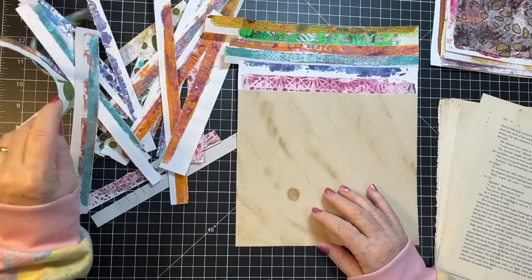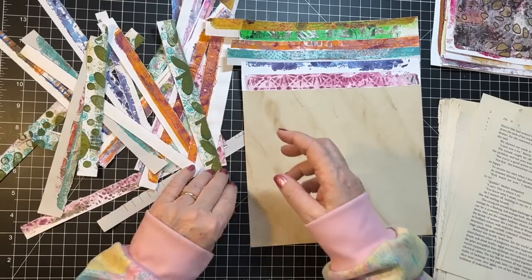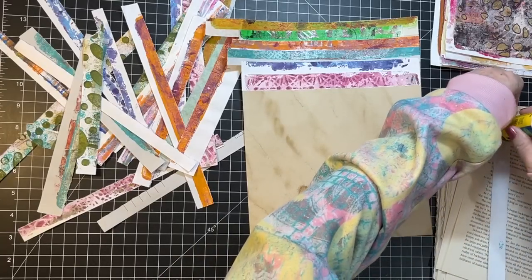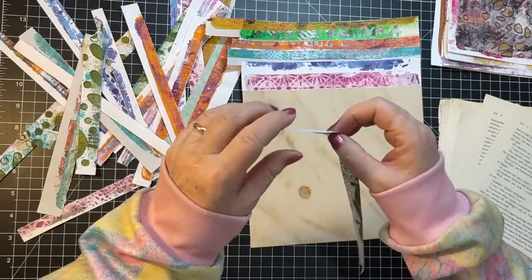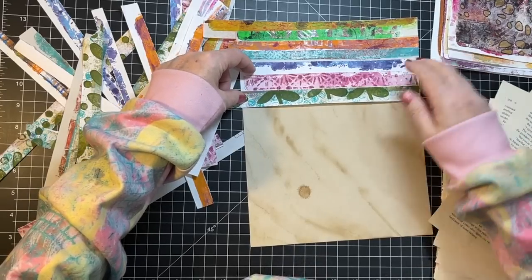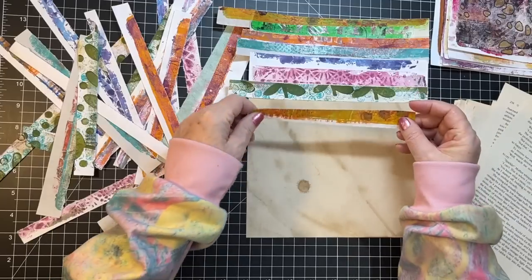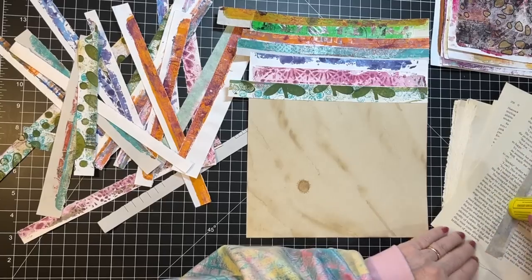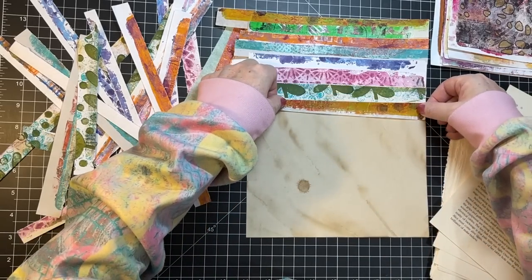How about one of these? I'm going to put that one there. And this one I'm just going to butt it right up against it because that's all pattern there. How about some of this deli paper? That would be good.